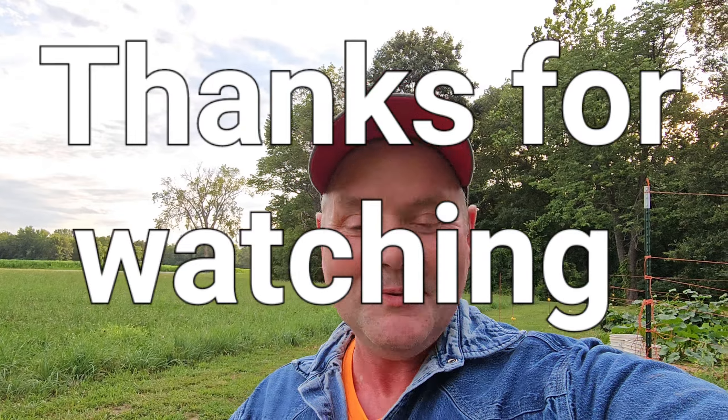That's the video and I hope you enjoyed it. I'll talk to you later — see ya!